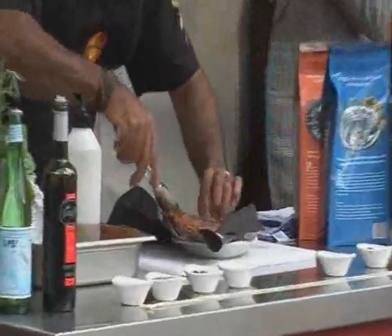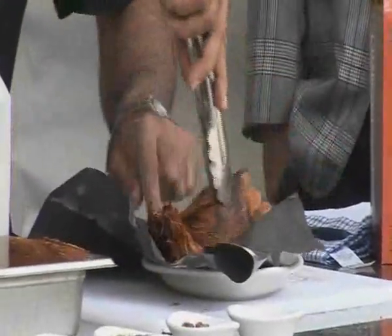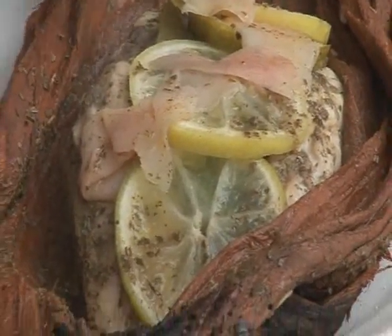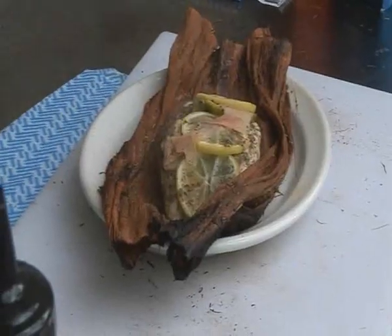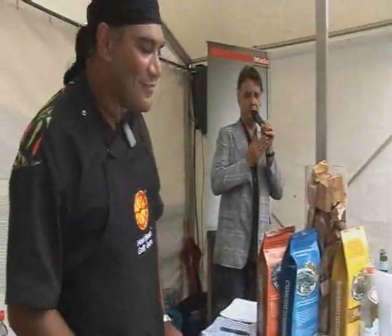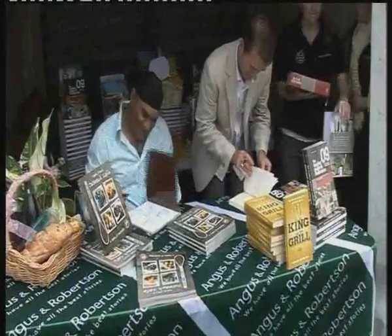Mark cooked this amongst the coals in the Entertainer BBQ for 10 to 15 minutes. That's a nice bit of fish. He mentioned the pickled ginger on top as a lovely touch. A huge round of applause for Mark Olive — and he then stuck around to sign some books for his fans.